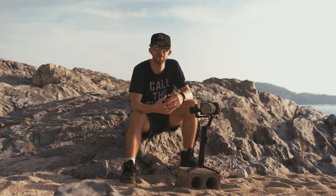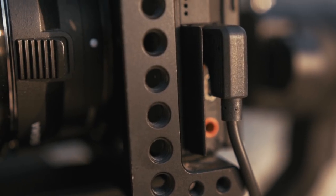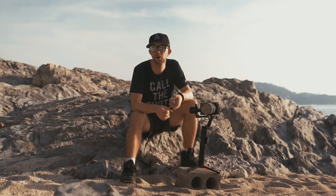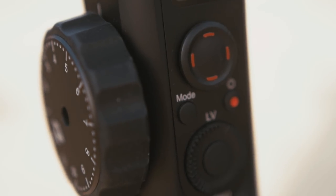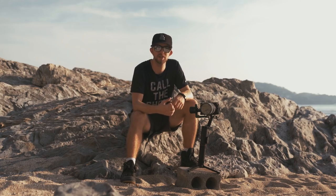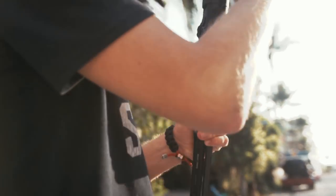For me it's important that everything works fast. So if you connect the camera to the gimbal with the USB cable, you can start and stop recording on the gimbal itself, which makes everything pretty easy and fast. And even the startup time of the gimbal itself is very quick.